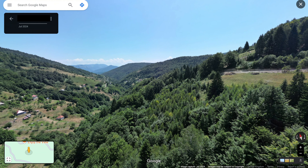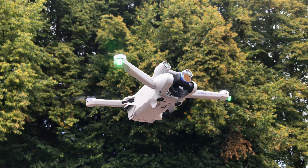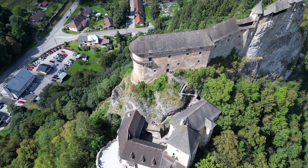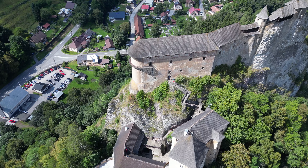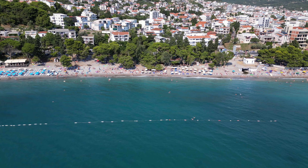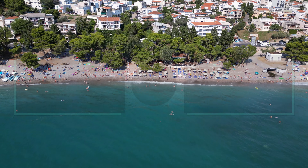So there we have it. That's how you can upload a photosphere to Google Maps really easily. If you have any questions, you can let me know in the comments, and if this video was helpful, then please let me know by clicking the like button. And if you like all things drones, then I recommend you check out my channel, where I have more videos about how to get more out of your drone flights. Thank you so much for watching, and I'll see you in the next one.